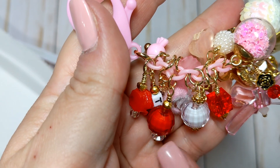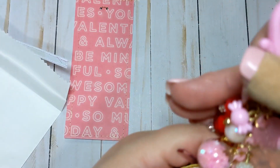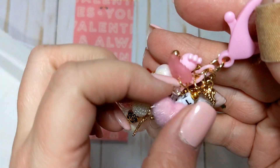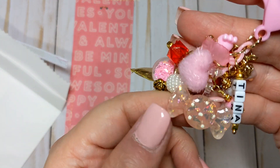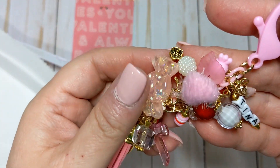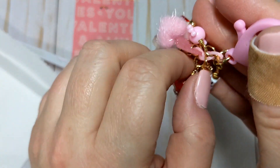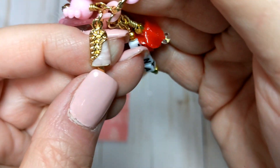Some square shaped beads, a faceted bead — we've got all kinds of stuff on here. She's got like a little heart shaped leaf, a fuzzy heart, a candy piece that she added a bale on, a little lollipop — or a little popsicle — that's got some gold on it. That little charm is really pretty.